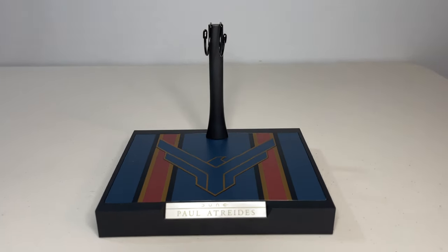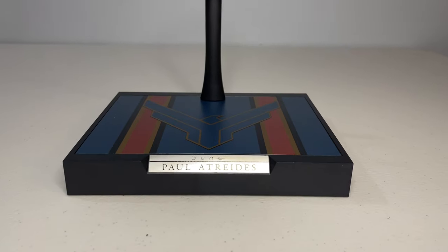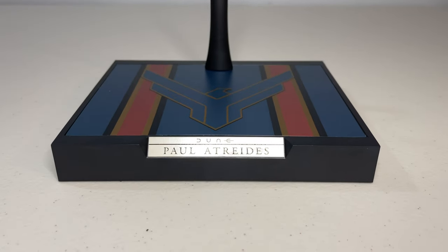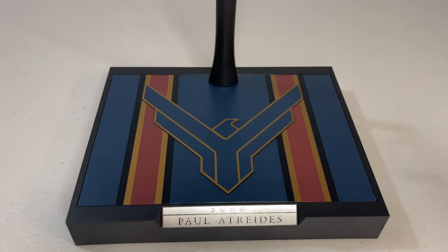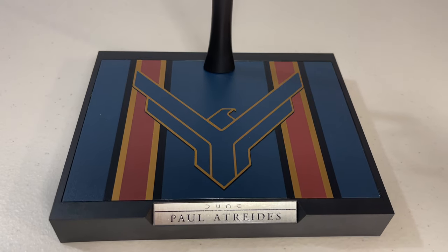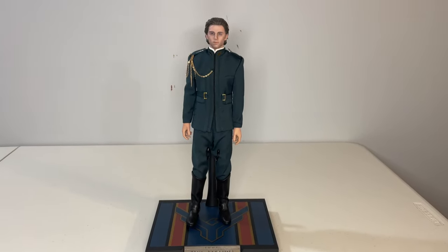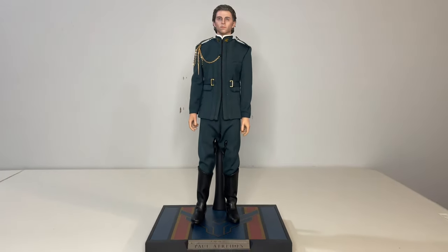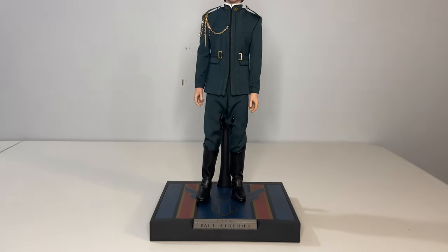The final accessory is the base, which I normally skip over unless it's a diorama piece. I wanted to discuss it because I do think it's oversized. It's a nice piece with the Atreides family crest on top and a metallic nameplate up front, but it's a larger stand that's going to take up significant space — not ideal unless you only have a few figures on display. Fortunately, I think the figure can stand well on its own.